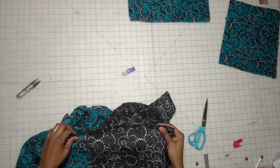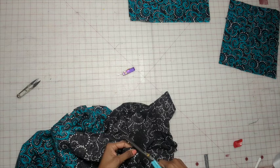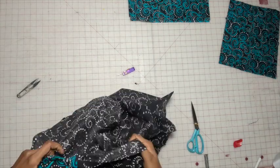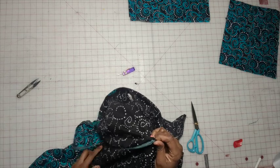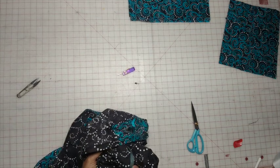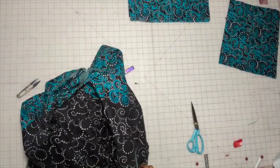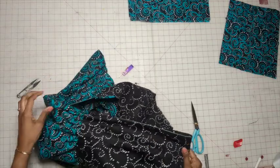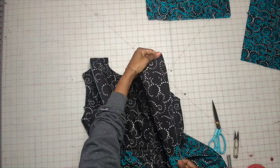So we have the facing connected at the zipper on both sides. Now go ahead and clip the corners, turn it right side out, and press. So now we have the facing nicely pressed out.